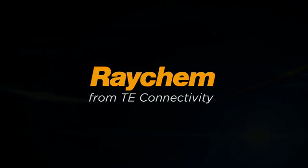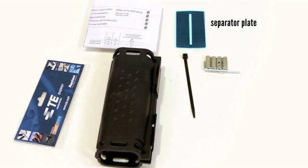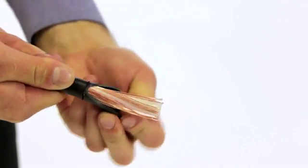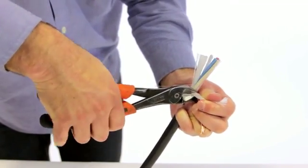Raykep from TE Connectivity. Prepare both cables according to the dimensions given in the instruction.